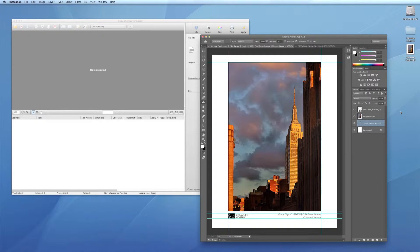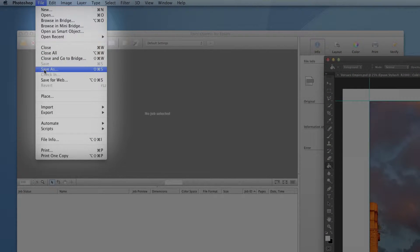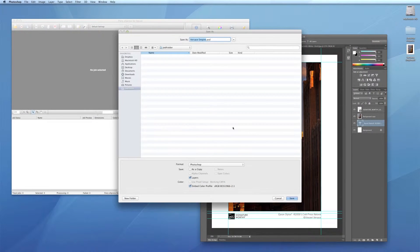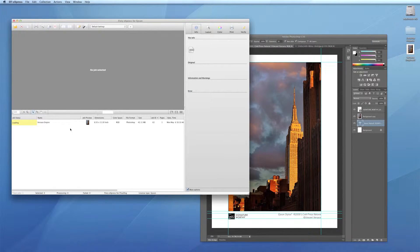1. A hot folder is one way you can send files through the RIP. Just drag and drop, copy, or save a copy of a compatible file directly to the hot folder. The RIP will process the job using the current preference.